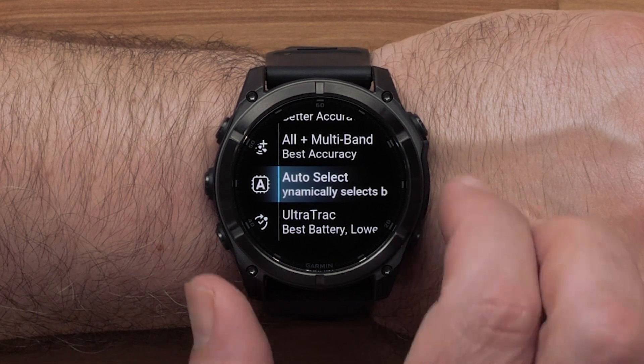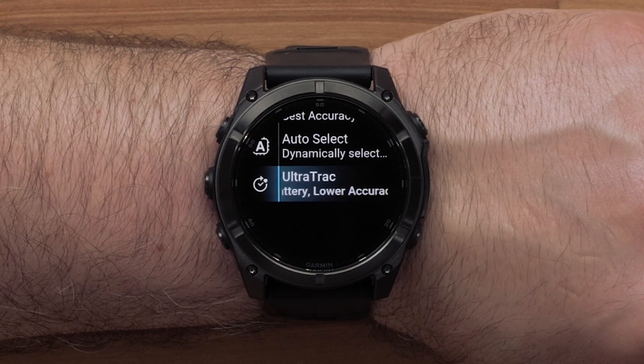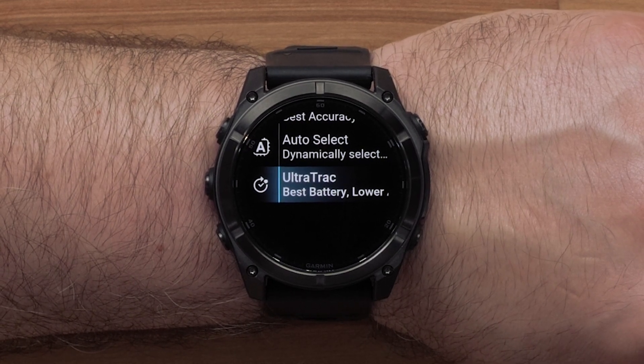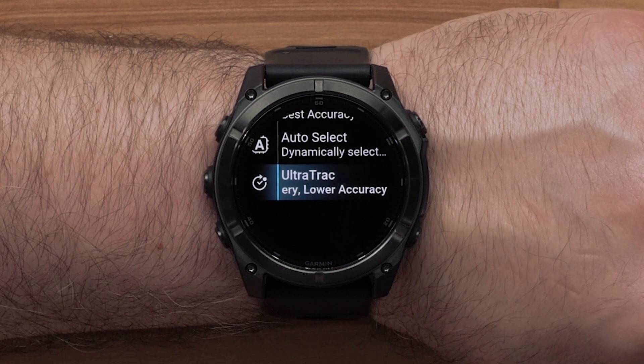Selecting Ultra Track records track points and sensor data less frequently. Enabling the Ultra Track feature increases battery life but decreases the quality of recorded activities. You should use the Ultra Track feature for activities that demand longer battery life and require less frequent sensor data.